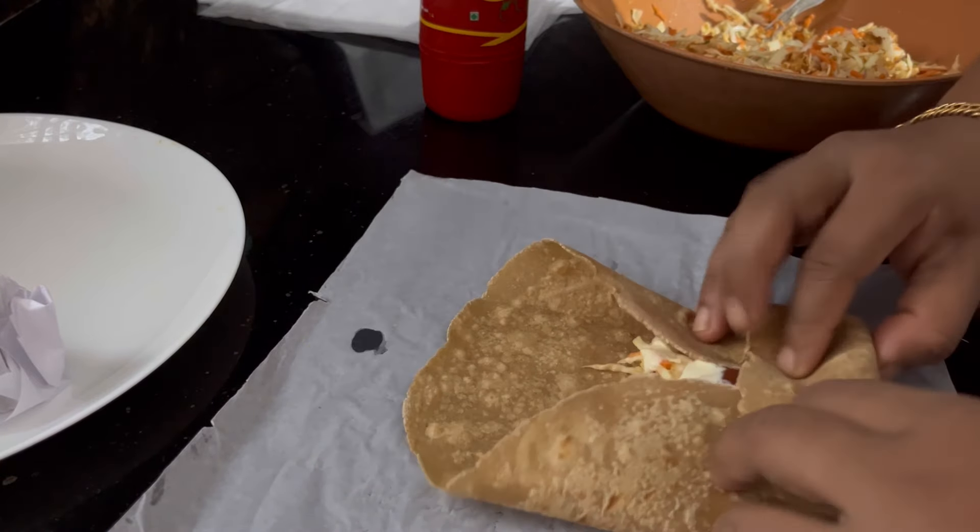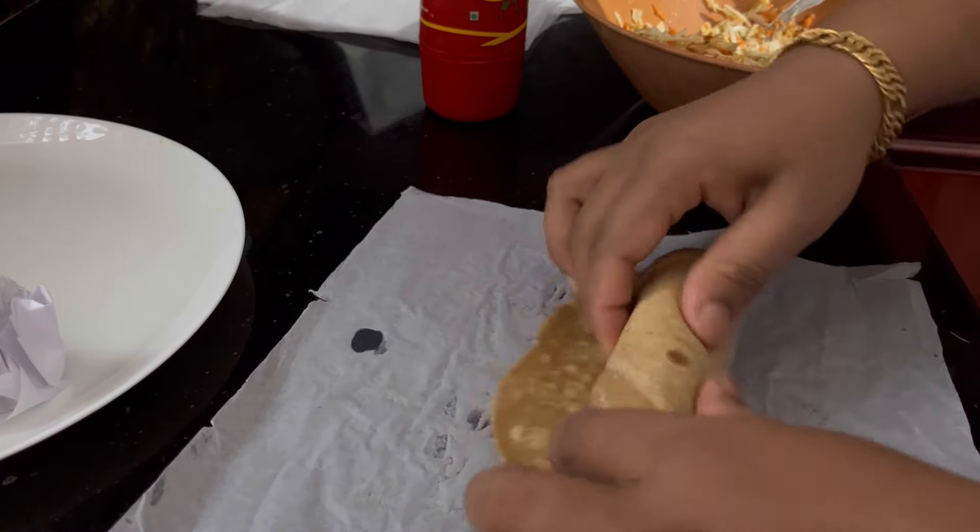This is a video of a homemade shawarma recipe. If you are interested in this video, don't forget to like and share with your friends and family. You can eat the chicken and fry it in the pan. Thank you for watching!